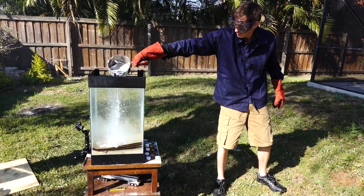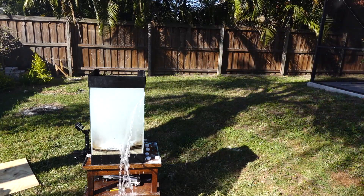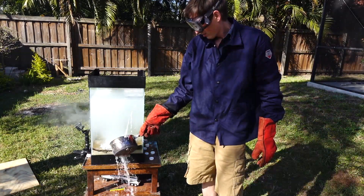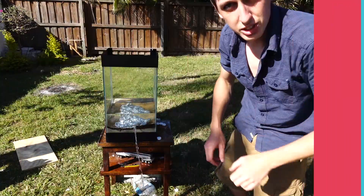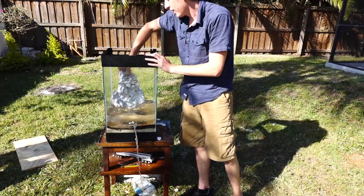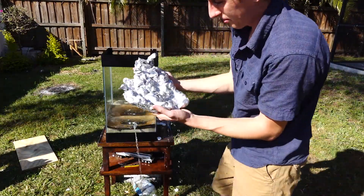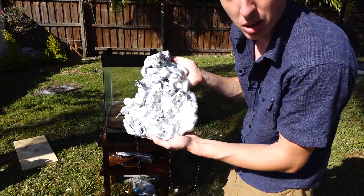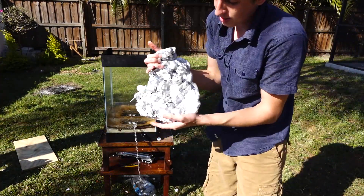Everything was going smoothly until I poured the aluminum a little bit too close to the glass. That stinks. At least it didn't explode. Let's see what we got — a big old aluminum turd. I don't know what this is. It's modern art. It's kind of cool.